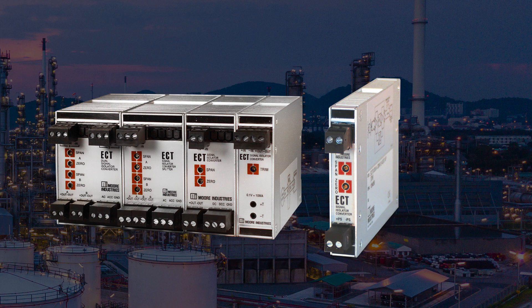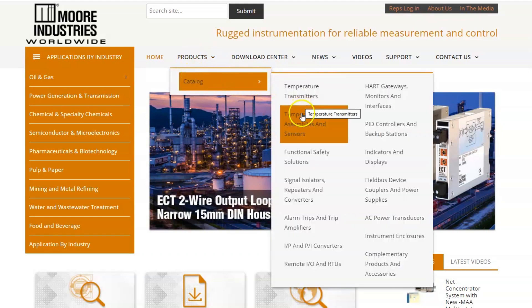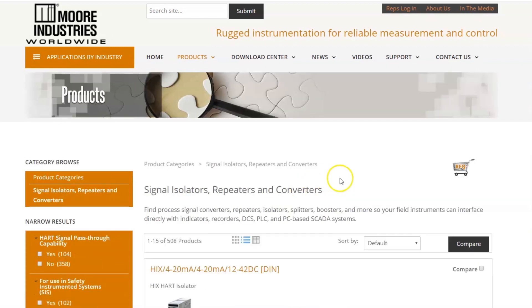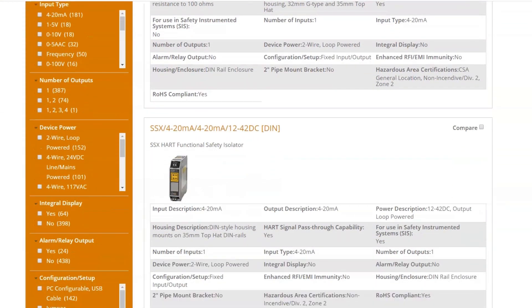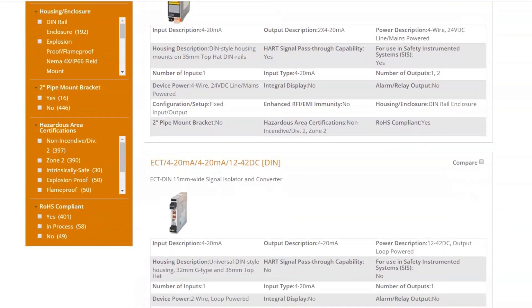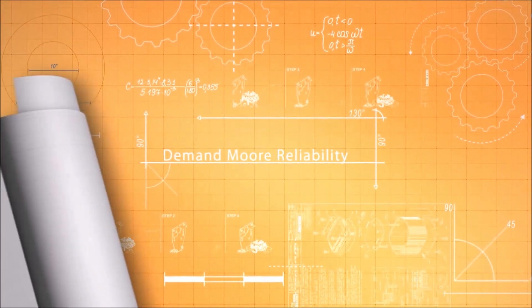Check out more of the industry's entire line of isolators, converters, repeaters and splitters with enhanced features such as PC programmable with universal inputs and outputs, SIL capable signal isolators and splitters for safety instrumented systems, hard pass-through isolators or customized signal isolators modified by engineers to meet your special needs. Demand more reliability and visit our website to find out more about the ECT DIN family of signal isolators, repeaters, converters and splitters at www.miinet.com.